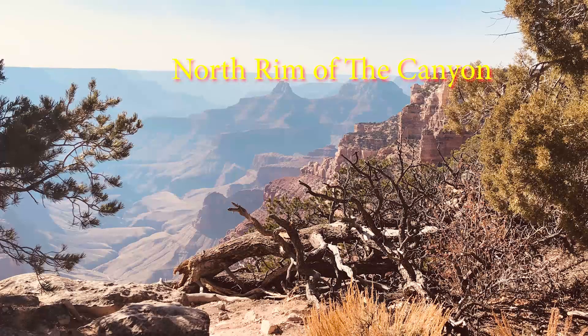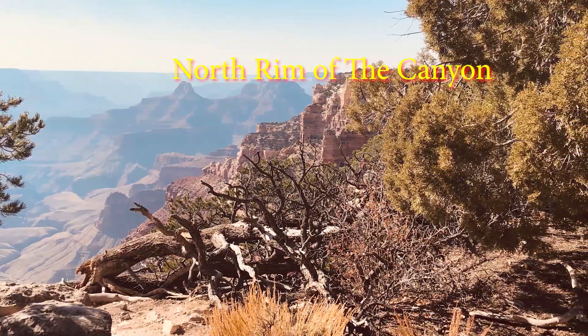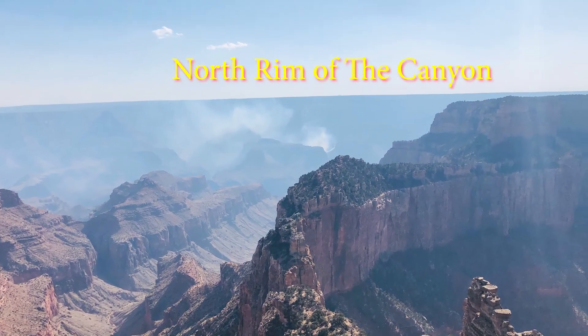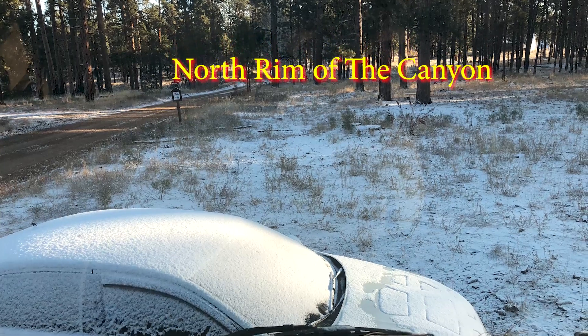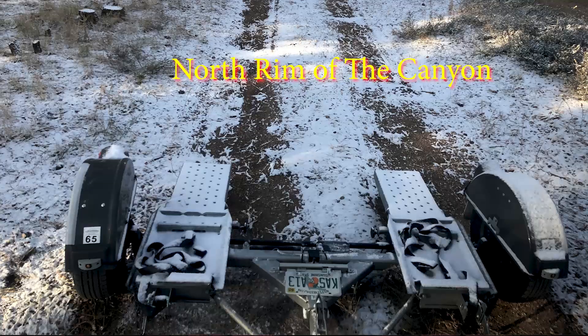Here we're at 8,000 feet. And actually we got snow — I'll show you a picture of that. Here we are at the north rim of the canyon, and certainly on your bucket list — a fabulous place. It snowed on us when we were there. It got really cold and snowed on us.